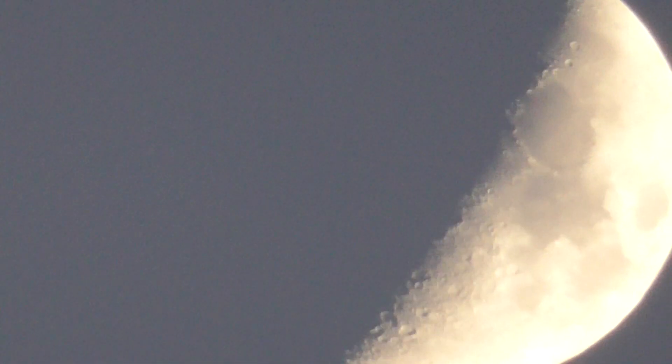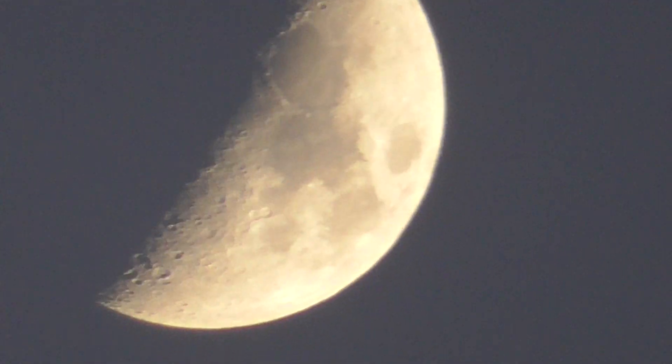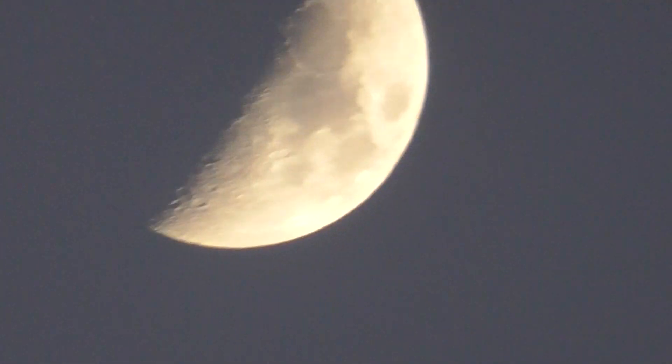You can't see the other side because it's perfectly cloaked, and if you apply it to the other side — yeah, I'm watching, but I'm also filming the moon at the same time.